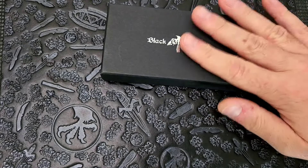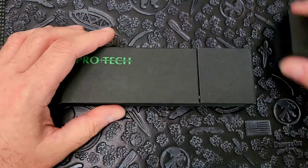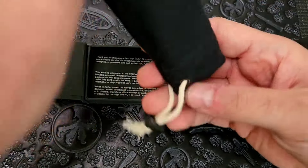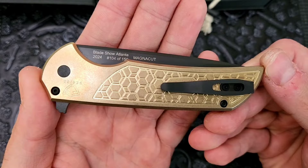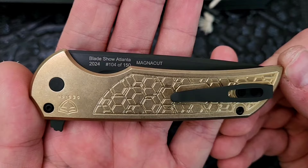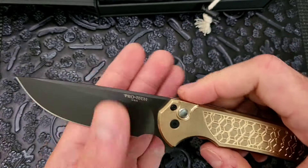Let's do this one last because this is Ian's baby. He was so excited about this one and really excited for me to check it out, so we will do this one last. We'll move on to this one — this is a Pro-Tech, obviously. This is the Mordax. And it's not just any Mordax — this has the bronze handles. Blade Show Atlanta 2024, number 104 of 150. Magna Cut. Button lock designed by Ferrum Forge. Really nice action — very buttery, very drop-shutty, very flicky. And it has that Ferrum Forge look to it.